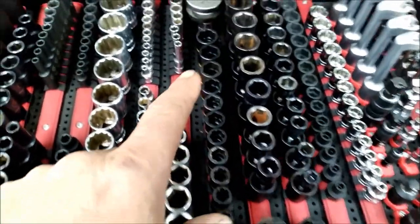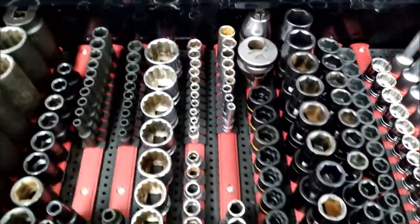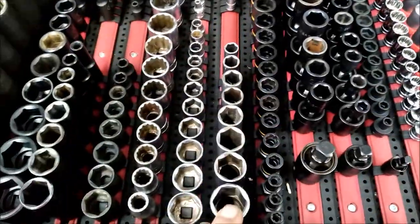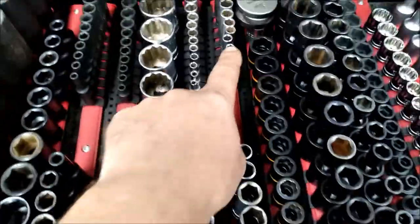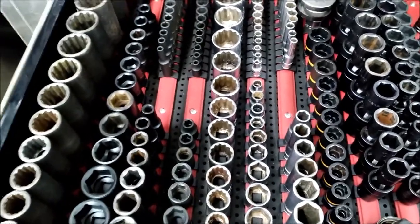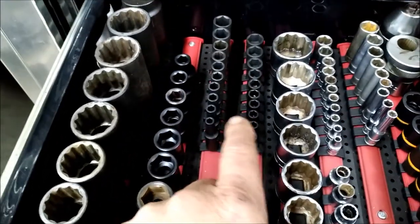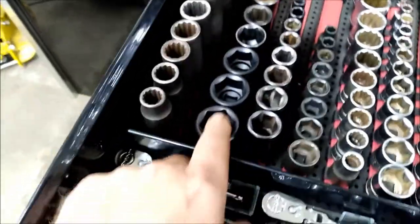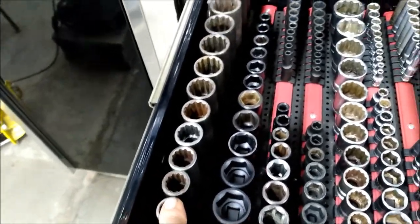These are the GearWrench bolt biters. I've got some stud removers, and over here that's all standard, and over there that's all metric, and then this section is all standard. Three-eighths drive deep and shallow, quarter shallow, half shallow and deep. Impact three-eighths shallow and deep, quarter impacts shallow, half-inch drive and deep half-inch drive.